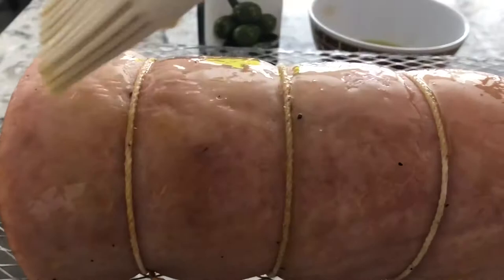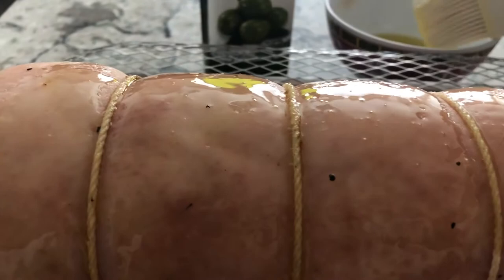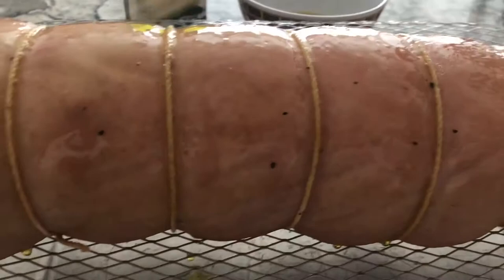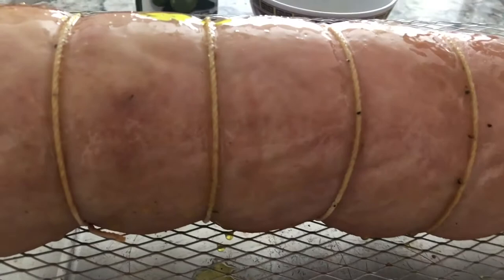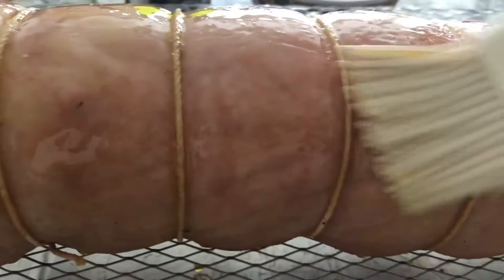When you make your own lechon pork belly, you can season it with whatever seasoning you want. I use what I have in my pantry. You can put salt and pepper, garlic powder, onion powder, or whatever you want to add. I already set the oven to 300 degrees Fahrenheit and it's warming up right now.